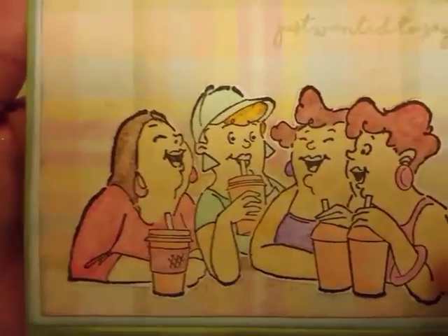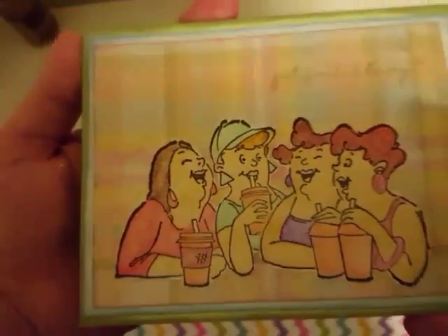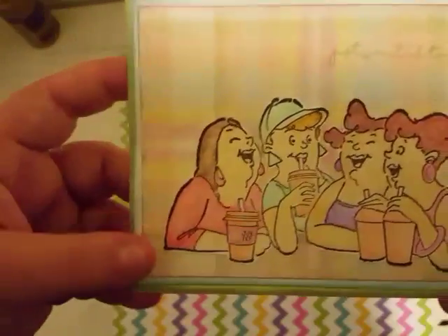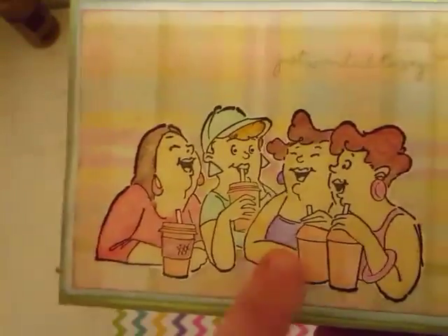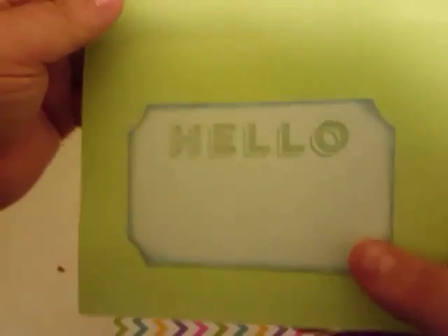Might be a little booze in those because they're awful happy and laughing and carrying on. She has stamped that and colored it. I wish I had time to color — I just don't have time to color. And then she has distressed the outside of the card. It is so cute. I love the pastel colors in it. I could just see these ladies just shooting the breeze over there.